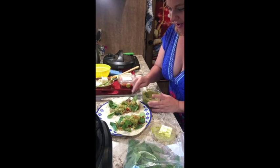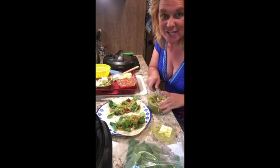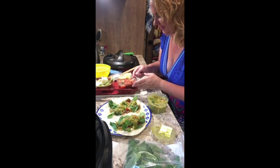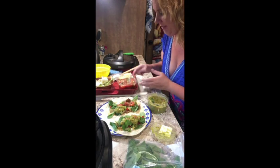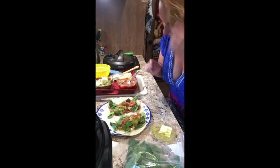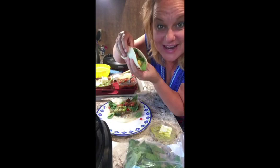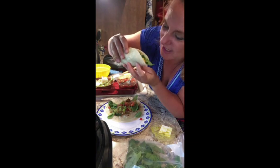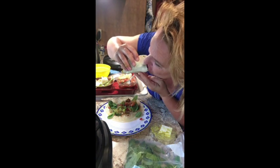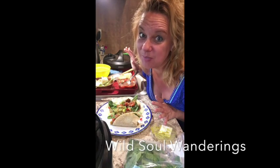It's windy — you might hear some things clattering around. Adding some spinach to these, adding some guacamole — oh my gosh, yummy! And some salsa — yummy, yummy. Thank you, blessings, abundance. I'm gonna do the corn tortilla one. Oh my god — I'm gonna enjoy this meal!